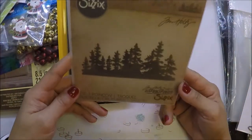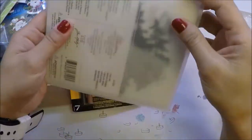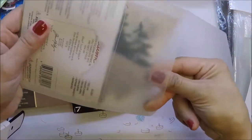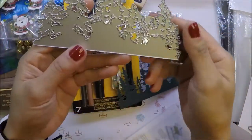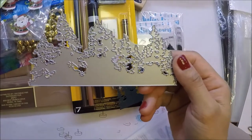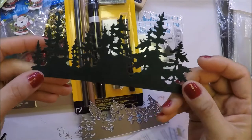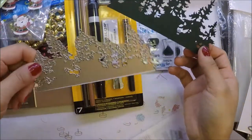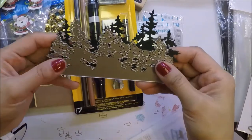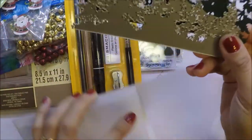I also got this Sizzix tree line die. It cuts out beautiful trees. I already used this in my card — I already have a video of it if you guys want to check that out.